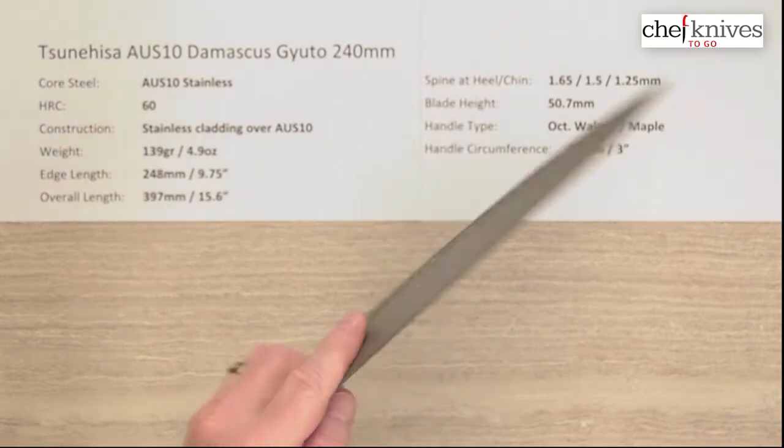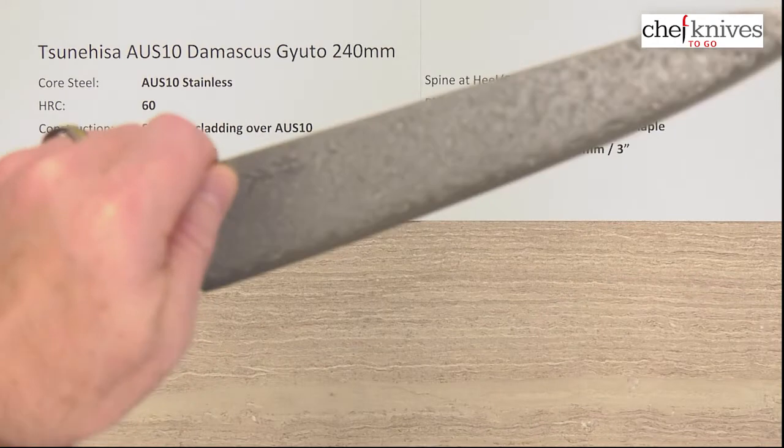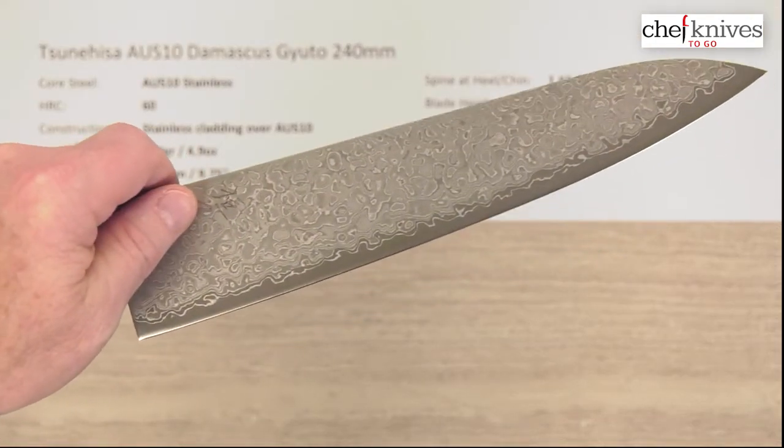They've done a pretty good job of relieving the corners of the spine and the choil. Out-of-the-box edge, I'll give it 5 or 6 out of 10. I think you could get this sharper, but it's got a decent edge out of the box and it's quite usable.